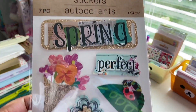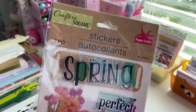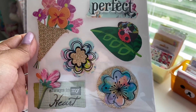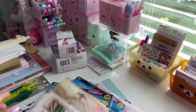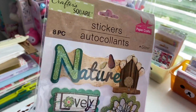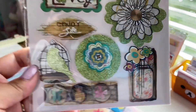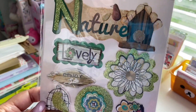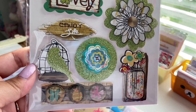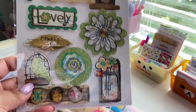The next one is spring themed, called Always in My Heart, and it has gold glitter. We got a bouquet, a cute little ladybug on a leaf, some flowers. The next one is nature themed, paper crafts with green glitter. It's kind of like a shabby chic theme. It says nature, lovely, enjoy life. I like the little bird with the cage and the little flowers in the mason jar.